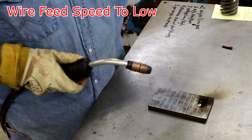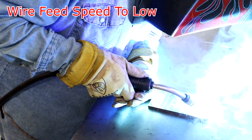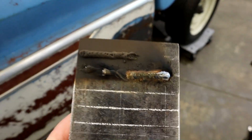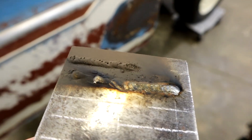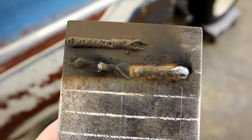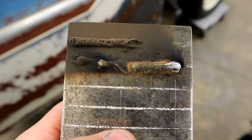Wire feed speed too slow, take two. There's wire feed speed too slow. You saw how erratic the arc was — it was dropping off. When I get my arc shot you'll really be able to tell how bad it is. That's the too slow. And it'll be the total opposite with too fast — this thing will build up like crazy. That's what we're going to do next.